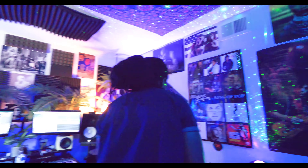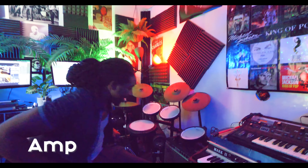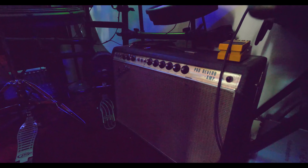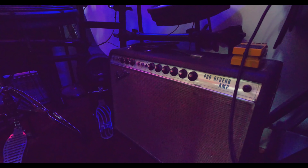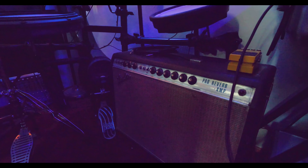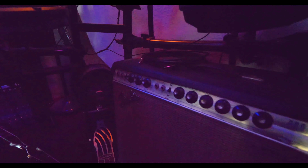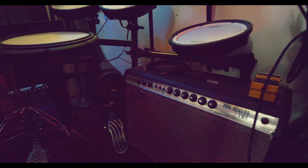I literally only use one amp. This is my favorite Fender amp — the Fender Pro Reverb from like '69 or '70, Silver Face. It sounds amazing. To me, if you can only have one amp, this amp does everything I need it to do.